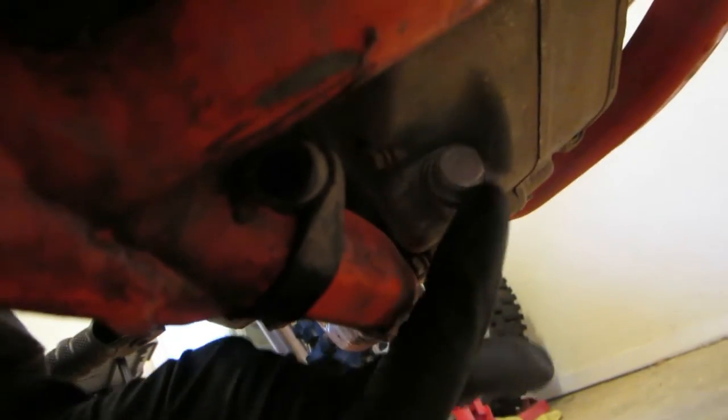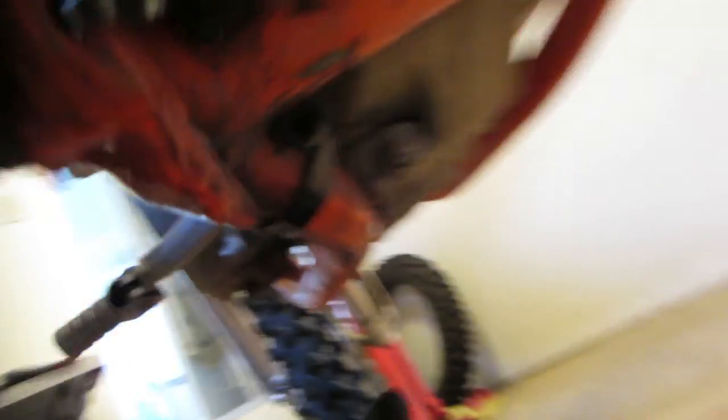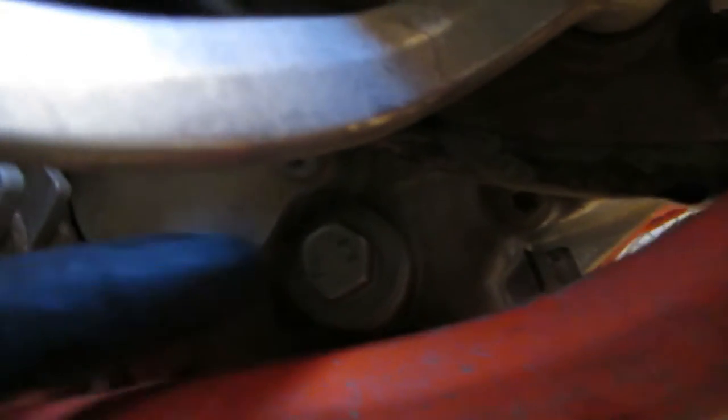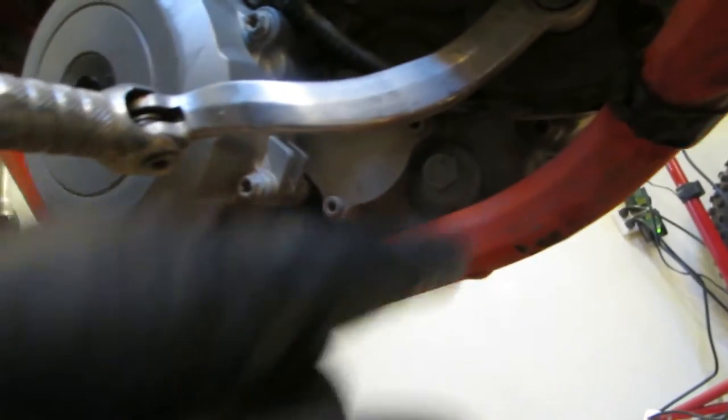Right here is the oil drain plug — clean all around that. Then right behind the shifter there's this bolt down here, which is also a 13mm. Pull out this bottom one first, and then pull out this one here next.